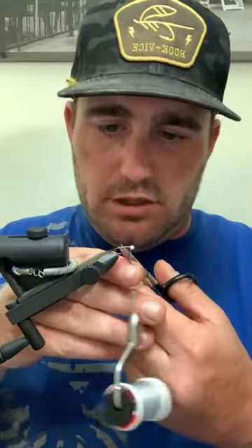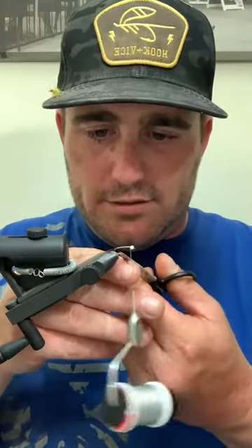These are tungsten beads, but you can use brass. The only thing I say about tungsten versus brass is keep them in separate boxes, because you want to know which one you're fishing and when. When I need tungsten fishing 40 feet down, I want to know I have it.